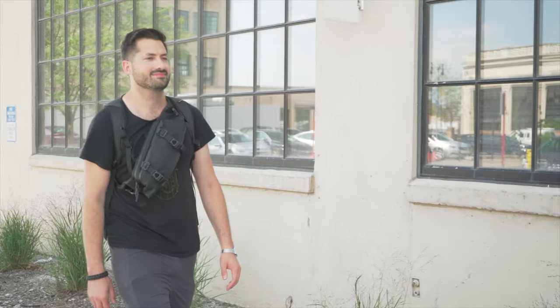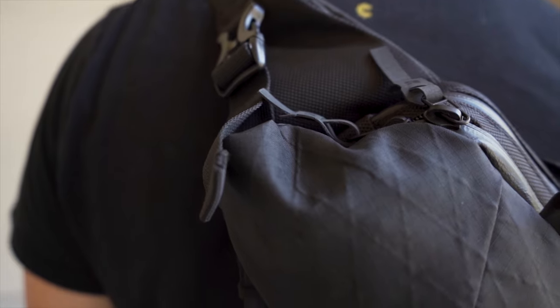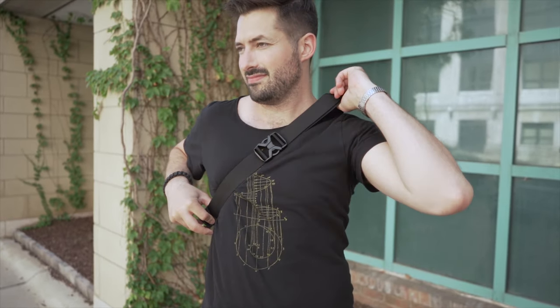It has a nice tactical look going on about it as well. I'm Tom, the founder of Pack Hacker, where we use our expertise and real-world experience to provide practical resources and honest opinions, guiding you towards smarter travel.